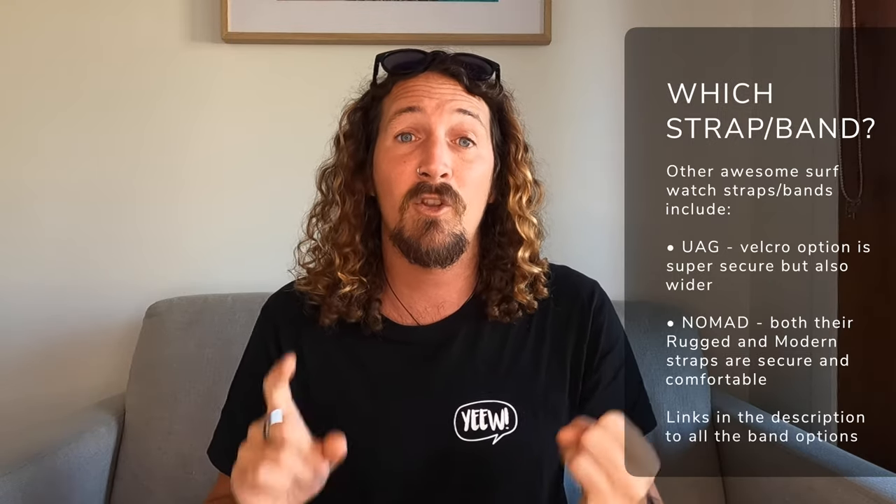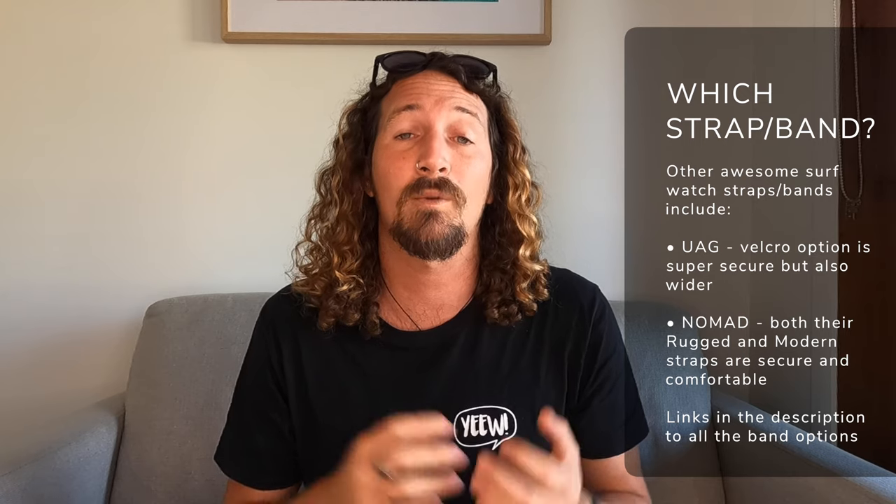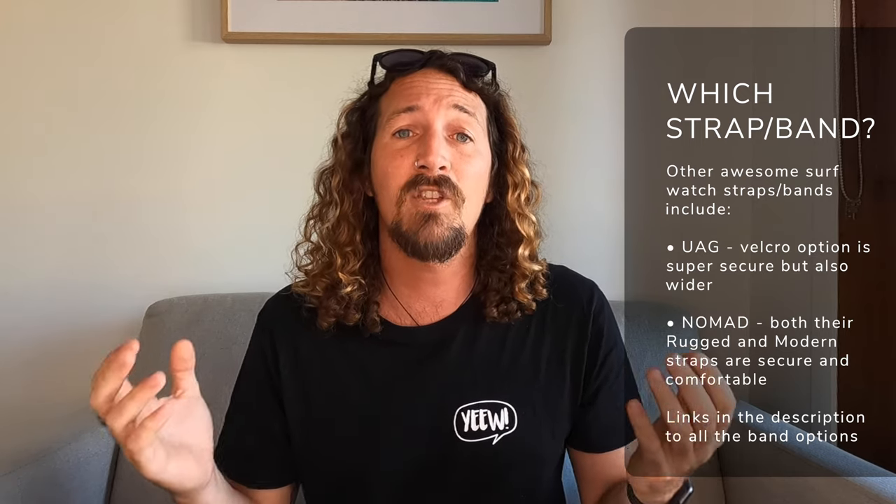A couple of other bands I've tested: the Nomad rugged strap has a really nice silicone feel with a standard watch clasp — great for surfing, nice and secure. The UAG Under Armour Gear watch straps are another solid option, though also velcro and fabric so they stay a bit wet. But the one I've upgraded to now is the new Apple Watch Solo Loop. It combines everything I loved about the Sports Loop with the original silicone sports band — super comfy, super stretchy, really secure. That single band really does the job and for me that's the ultimate surf watch strap for the Apple Watch.